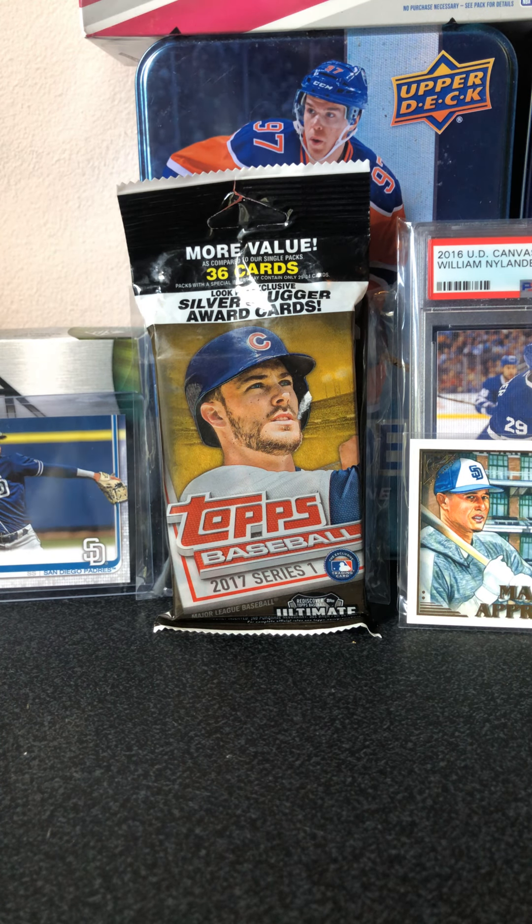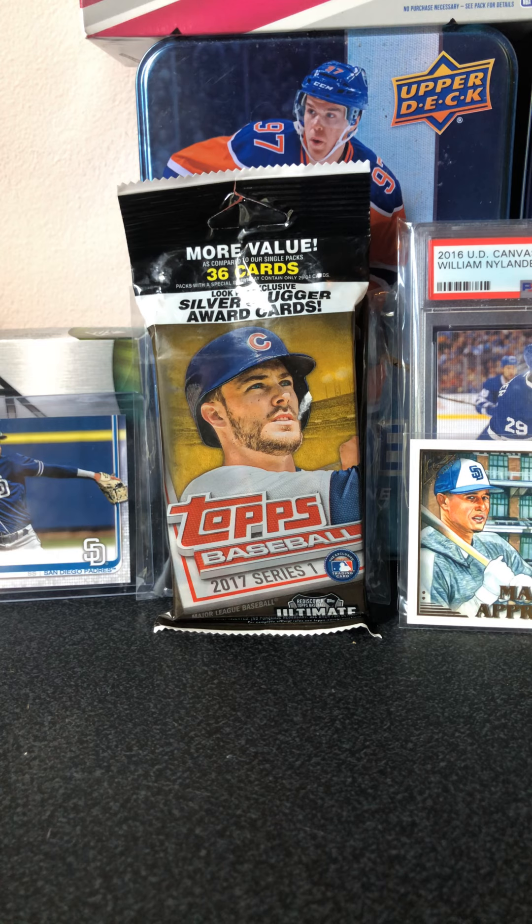Hey, what's going on guys? It's JT here. I'm about to do a small little baseball card opening for you guys today. So I hope you enjoy.